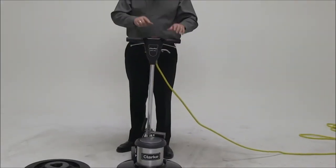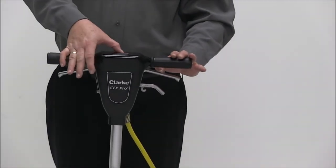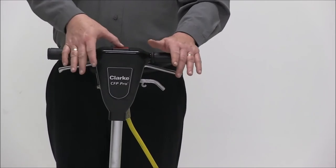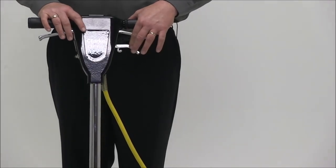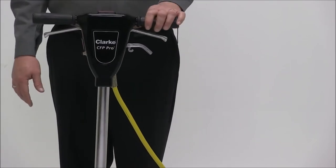We also utilize the red safety switch for the safety of the operator. You have to depress this button before the machine can ever be activated — and we do that by pressing and away we go. You also have the ability to add a tank to the machine to dispense whatever detergent you choose.